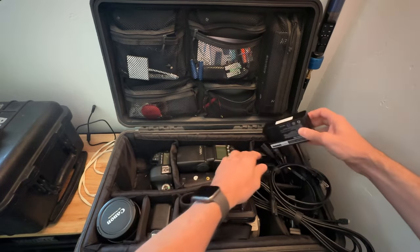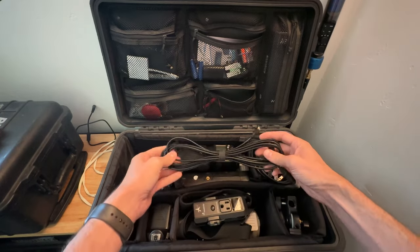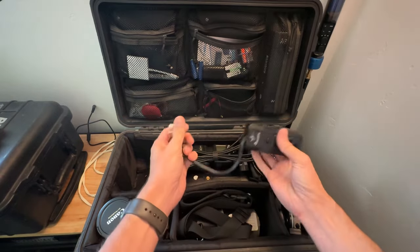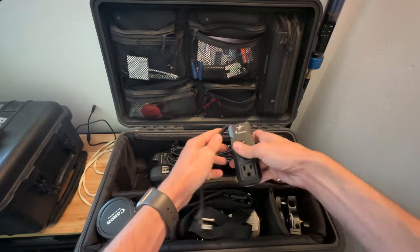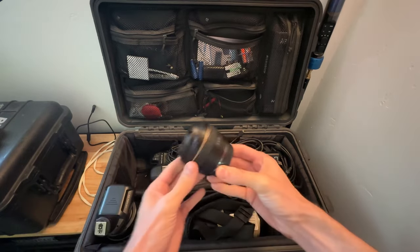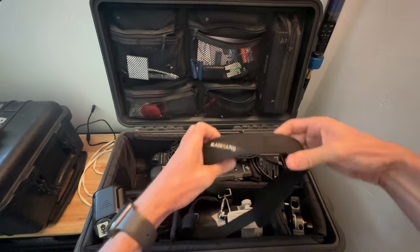I have chargers for all those things in this case and of course the cables for them. I have a tether cable just in case I want to shoot tethered when we do the portrait and headshots. I have an extra little travel power strip — you can wrap it all the way around and it has three extra Edison plugs. I'll be taking a 24-70mm f/2.8 lens, a 50mm f/1.8, and a 70-200mm f/2.8 lens along with a camera strap.